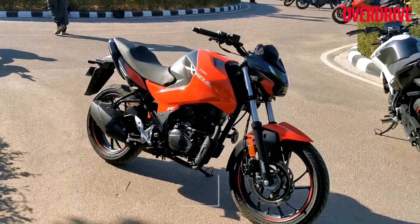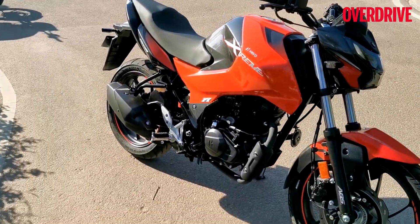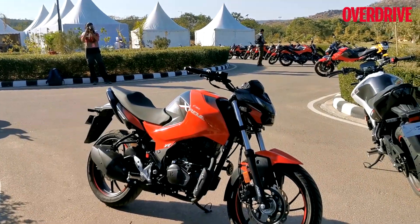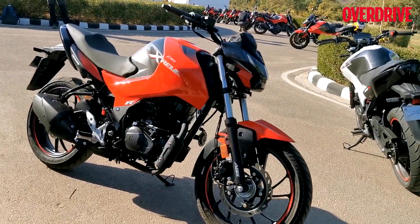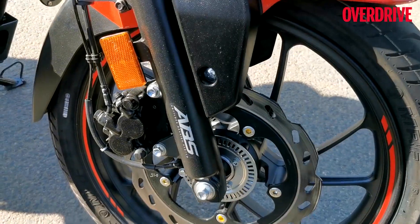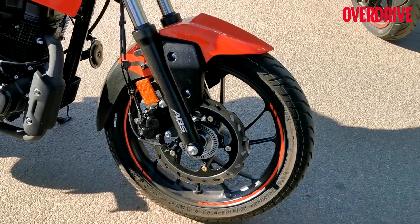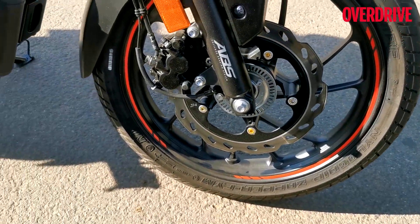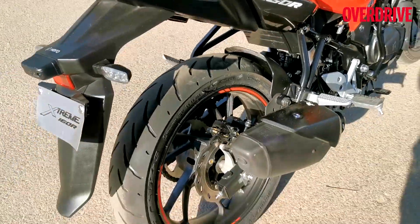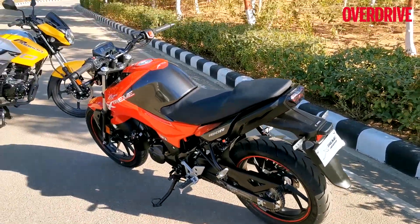We did get a small ride on the Hero test track, which did not let us totally understand how it would feel in real-world conditions. But that small ride on the Xtreme 160R makes us believe it will be a very nice commuter and also a very joyous motorcycle on the racetrack occasionally. It comes with ABS as standard, and there will be two variants — front disc with rear disc, and front disc only. Prices have not been announced. The tires are MRF Nylogrip Zappers, and trust me, they did a good job on the track. We really enjoyed it, even though it was a very small experience.